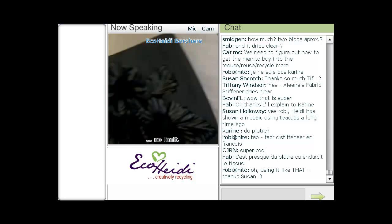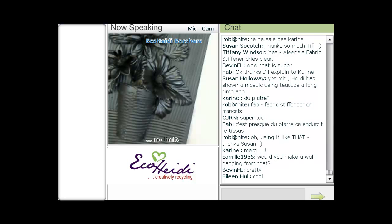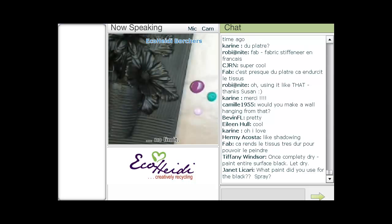The next step is I paint the whole thing black. I just like the way that when I paint over it, the black kind of comes through. Then I'm going to do a little bit of painting on it. I always like to start out with a darker color — so I have a kind of a purpley mulberry color, then a lavender, and a little bit of turquoise.